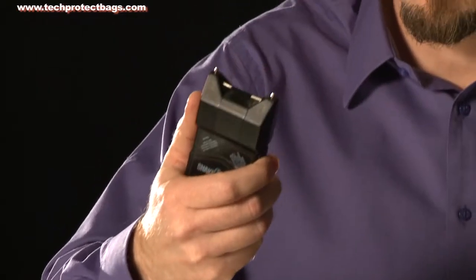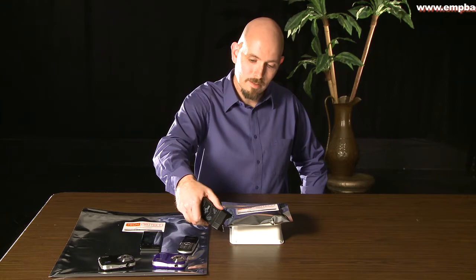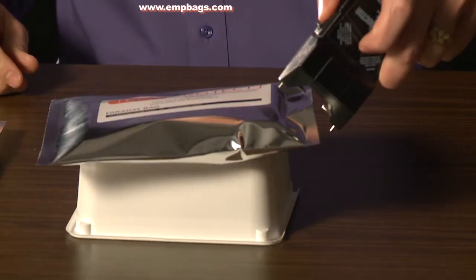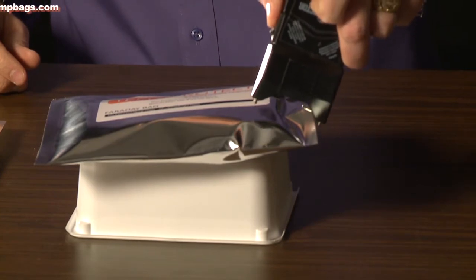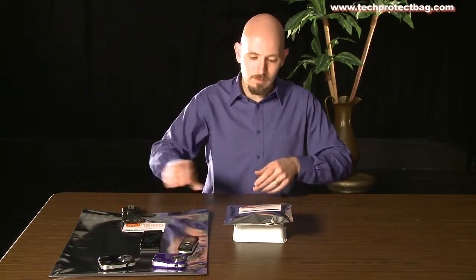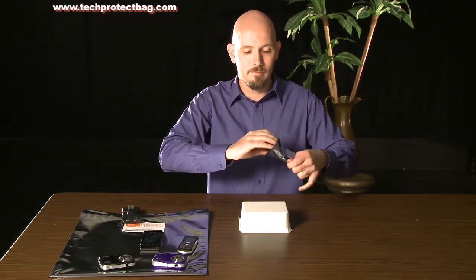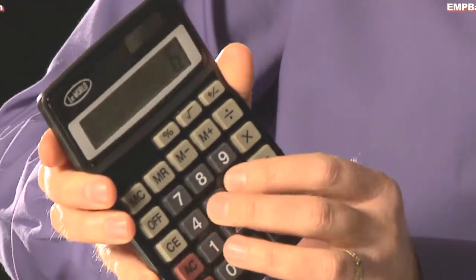I have here a taser. I'm going to taze the bag here. You can see the electrical arc is jumping across the bag here. All right, let's take a look at our calculator — and it is still working.